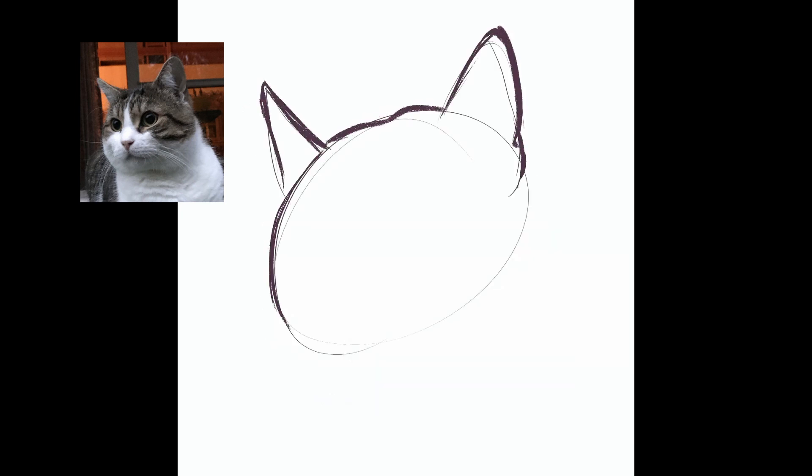First off I created my sketch and added all the dark areas, outlines and markings with my trusty textured brush.